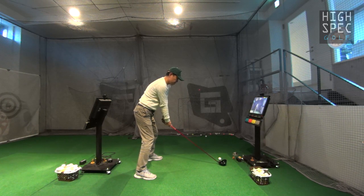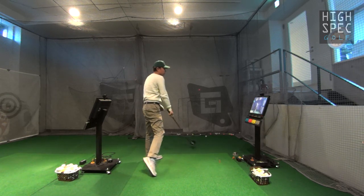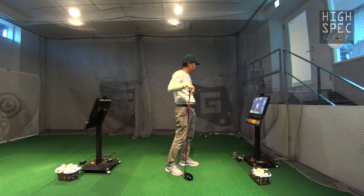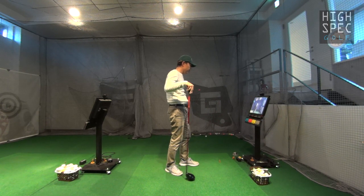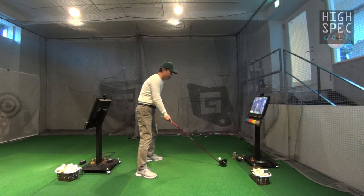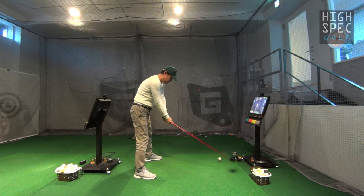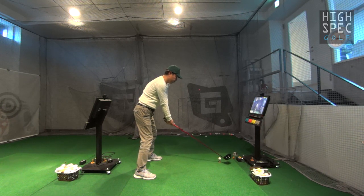ちょっとやっぱりフォローの軌道が少し高いというかね、上に抜けちゃってるので、もうちょっとこういう風に抜いていきたいですね。低いところに抜いていきたいな。動作訓練なんだからそこはちょっと意識してみましょうか。ちょっと今のはクロス入ってるな。まあ今のでちょうど真っ直ぐぐらいなんでしょうけどね。レイドオフになるのがいいわけではないので、シャフトがね飛球線と平行に揃えば。